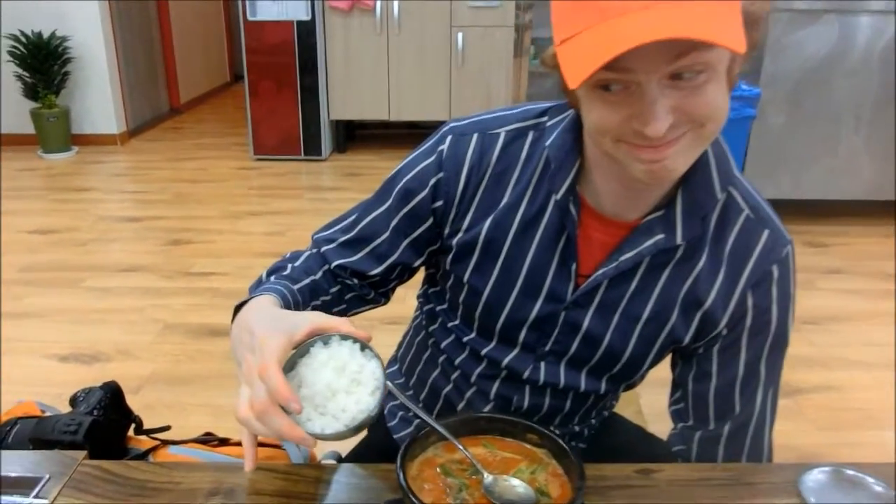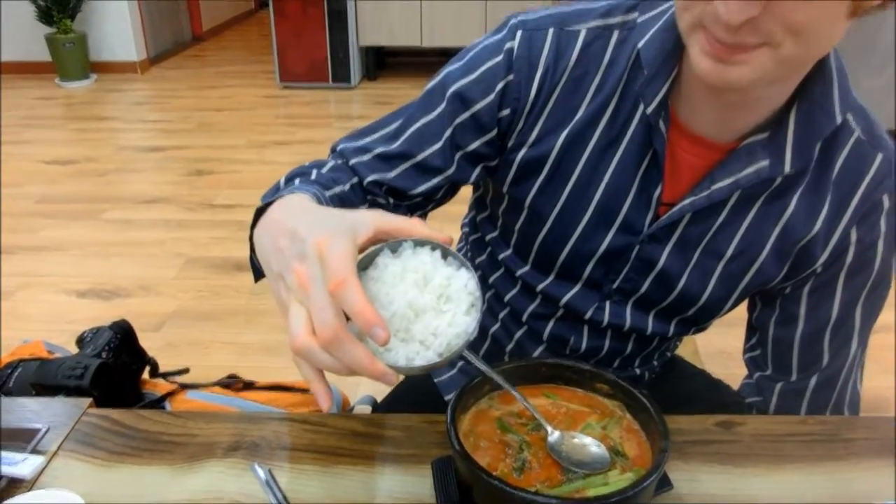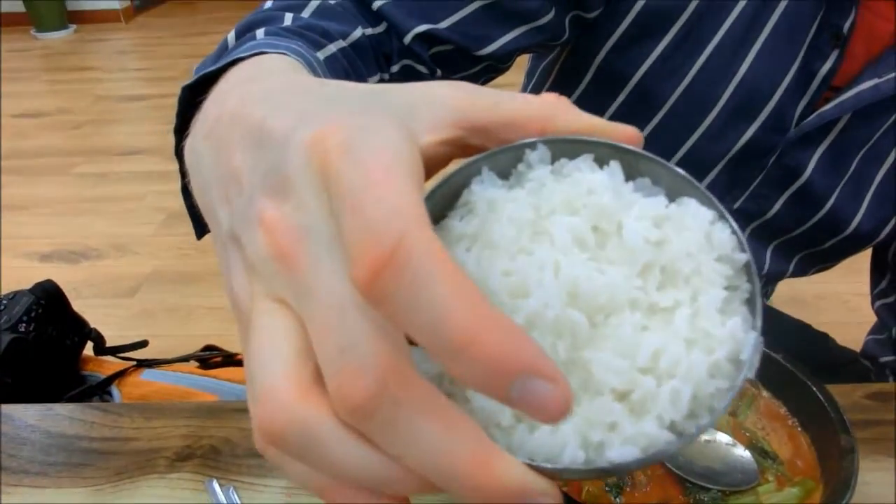Whenever you order a Korean soup or stew it always comes with rice, which is lovely. And before we try the duck soup we have a lovely assortment of fried dishes to try.